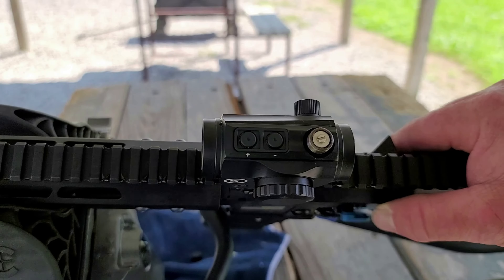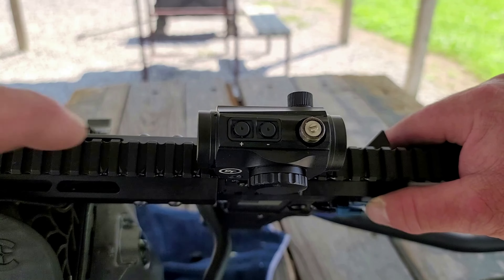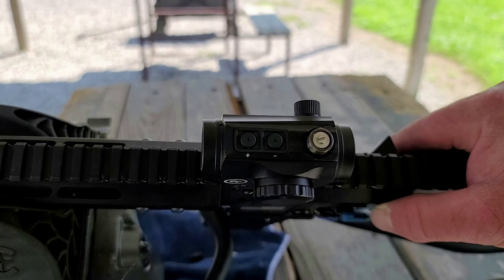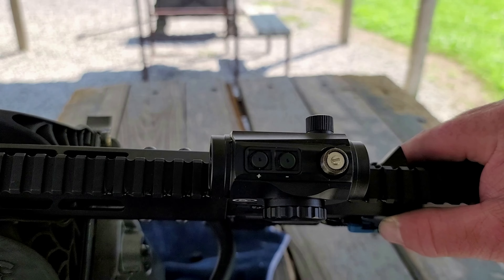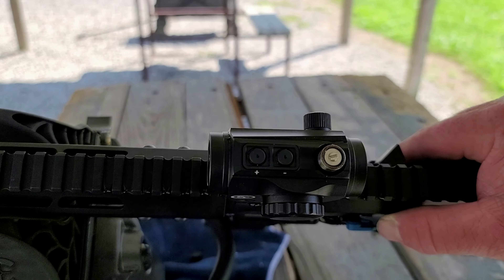This is what I was talking about on day one of the video about no adjustment marks whatsoever on this. I think we're in focus enough that you can see it — there's no indication of up or down or which direction to go. I just wanted to show that because I did bring it up earlier in the video.